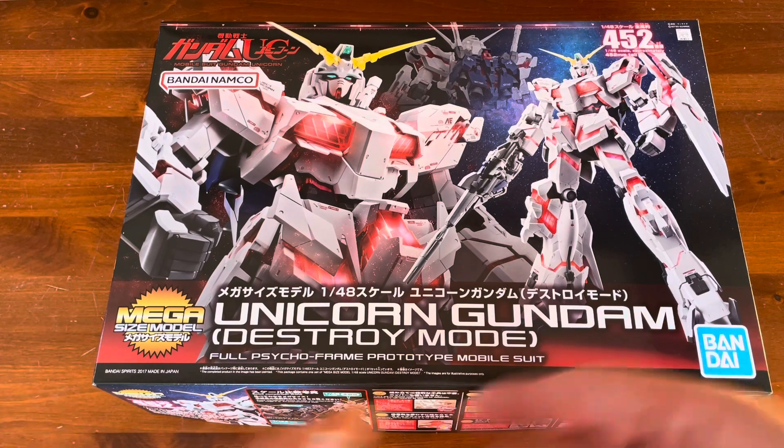This is it right here. I saw this in my local hobby store and I picked it up right away — I didn't even think about it. I just wanted to do this project. Okay, enough rambling, let's take a look at the box.